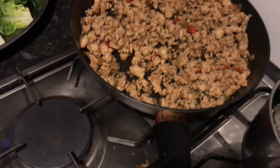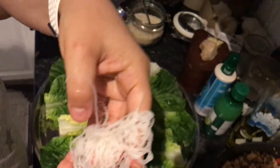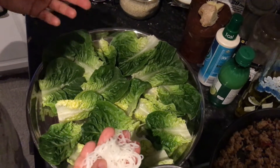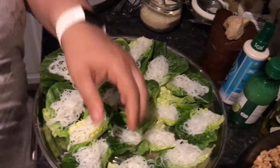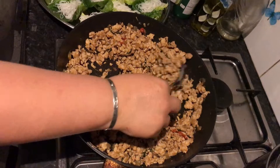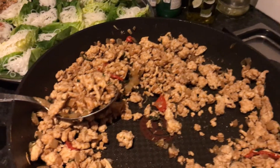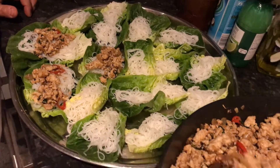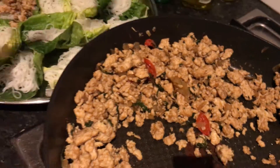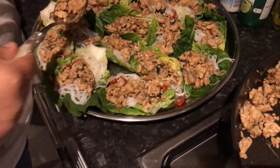So now I'll show you the assembly. There are my lettuce leaves. If you don't want the noodles in and you're on SP, just don't put the noodles in. But I'm not on SP - I'm just on normal Easy. I put a little bit of noodles in each leaf, and then we get our mince and put little spoons of it on top. This mince probably cooked in about five to seven minutes. You can see when it's done - just make sure it's cooked through but don't overcook it.